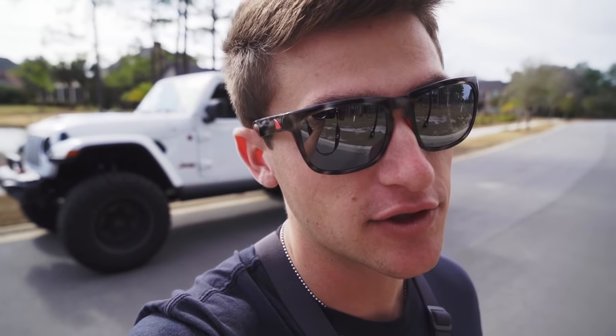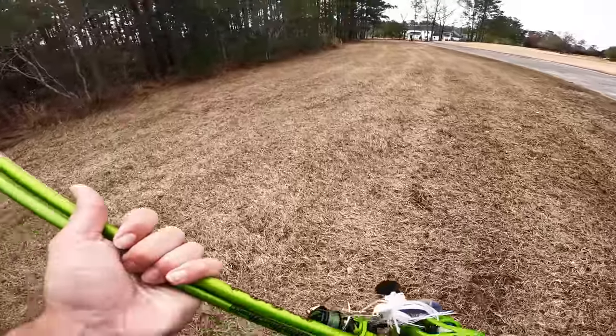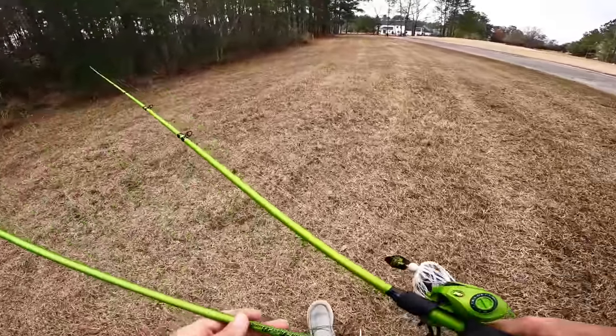Today we're going to be doing some pond hopping. We're going to stop off at this first pond, which is actually more of a swamp — it's got this natural water flow that pours into it from the woods. There's a lot of big fish in there; I've actually caught two seven-pounders over the last few years. We're going to go hunt for them and then hop around to some other spots.